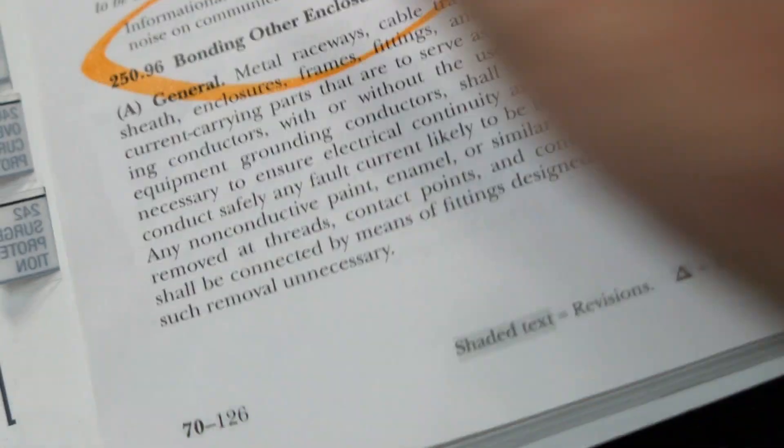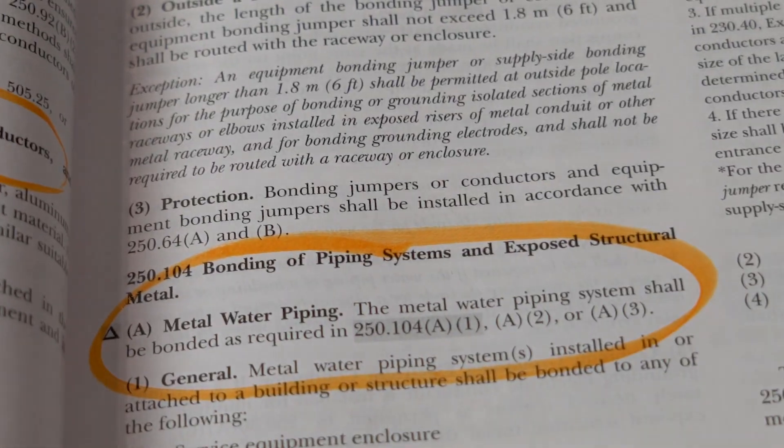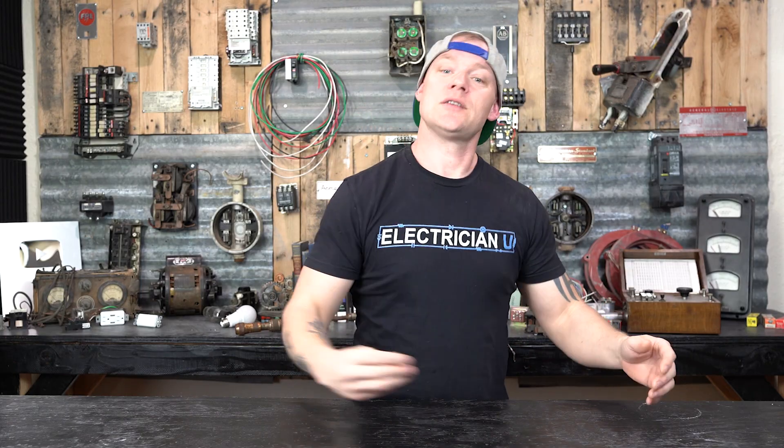Part V covers several different types of things we have to bond — not just residential service panels, but also enclosures and raceways. It talks about communication systems: if we're bringing in low-voltage stuff like cable TV and internet, we have to bond those systems to our electrical systems. Enclosures and raceways meaning anything we run conductors in, like electrical conduit. Then it talks about metal piping — conduit is something you put wire in, piping is something you put water in. Metal piping like gas and water are part of a building system and things a person can get shocked on, so we need to be able to clear a fault if these things were ever to get energized.